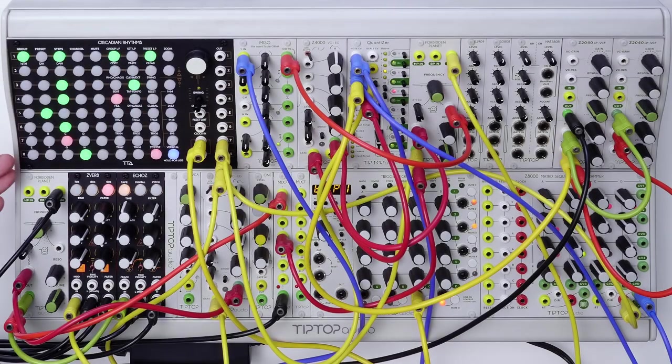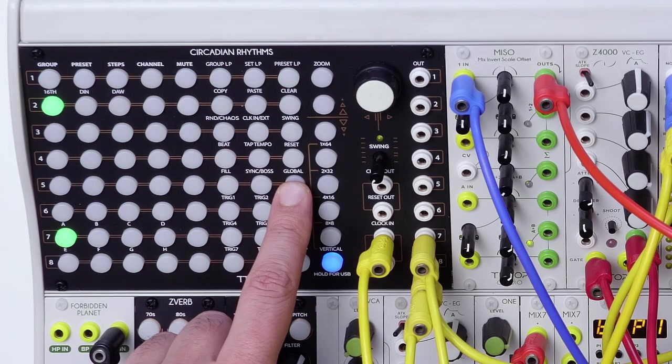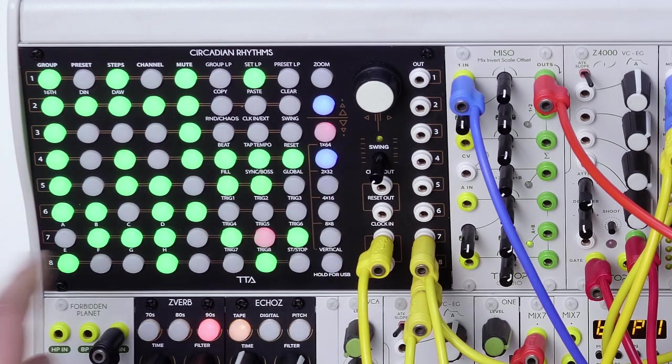This patch explores the random functionality of the Circadian Rhythms, a mode that we developed with the help of Richard Devine, and for this reason we call it the D-Mode. We can access it by pressing down the global button. The D-Mode is off at the moment, so the sequence repeats identically at the end of each cycle of the 64 active steps.